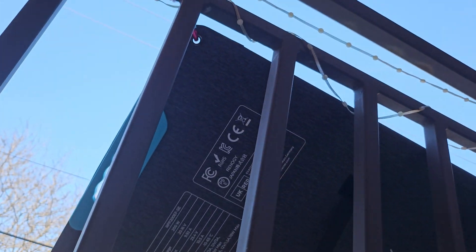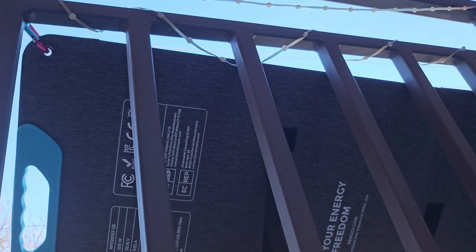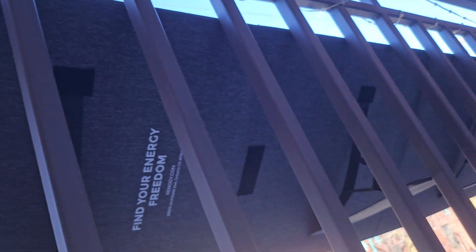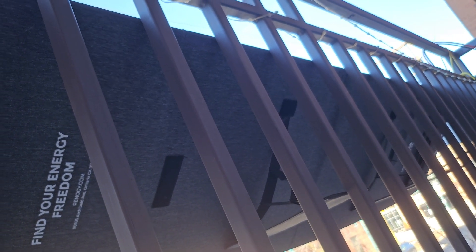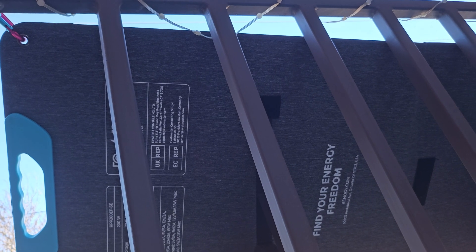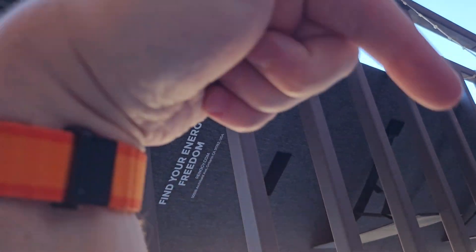Being mounted, the balcony rail doesn't really block any of your sunlight. It's a cool setup. And I think all in, if you were to purchase it, it would probably be like $450. I'll have links posted down below.